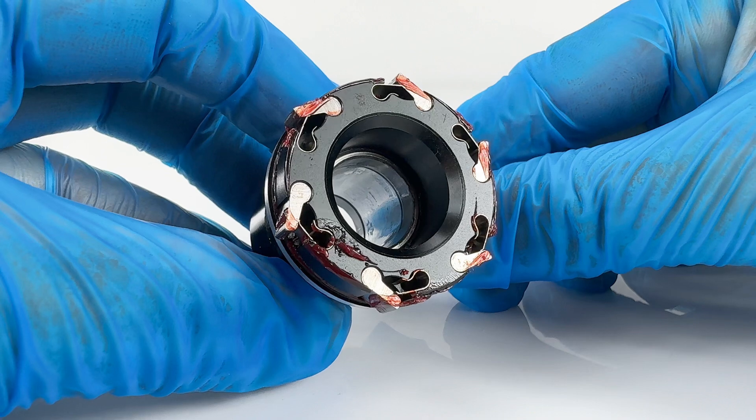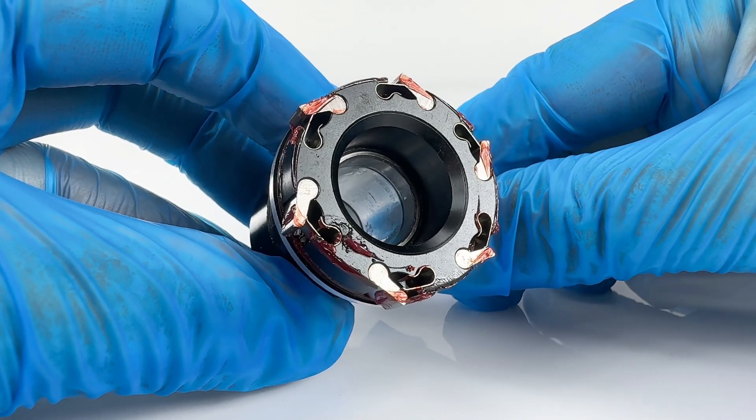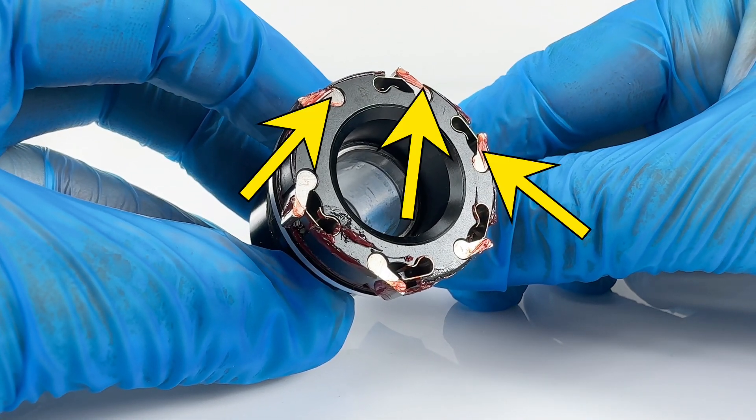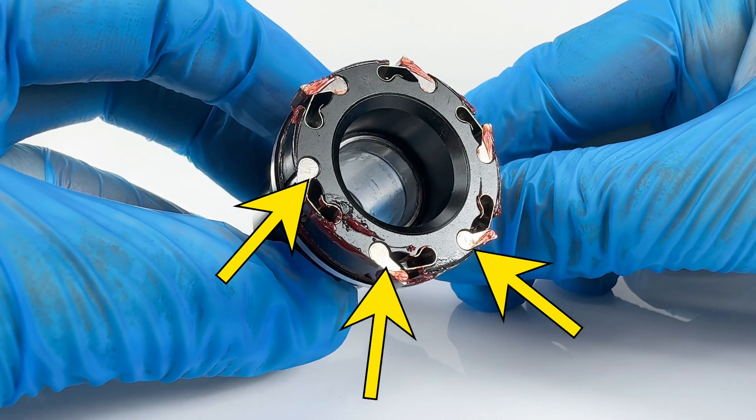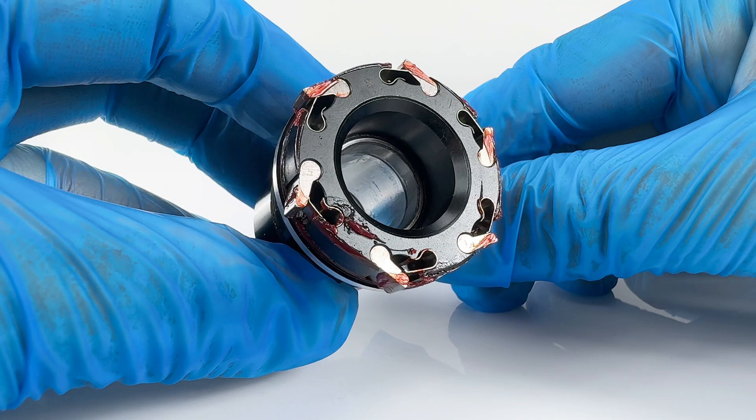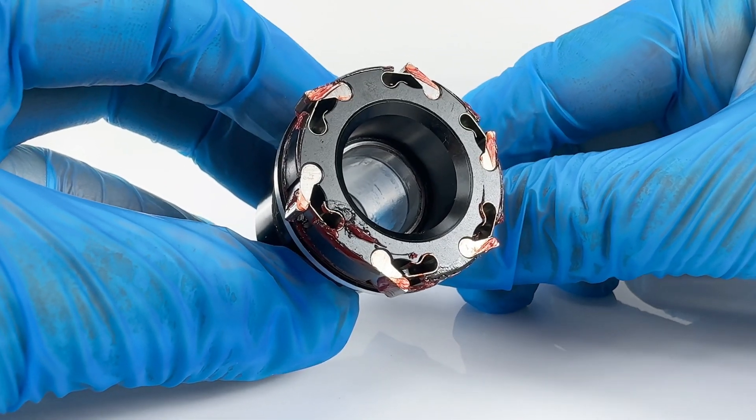The alloy freehub features six pawls. These engage in two banks of three — the first bank engages and then just 1.53 degrees later the second bank engages. This creates 120 points of engagement, low friction freewheeling, and immediate pickup response.